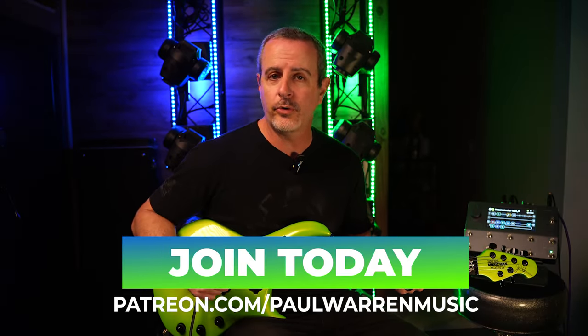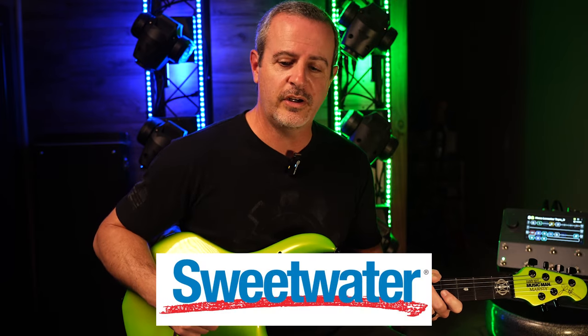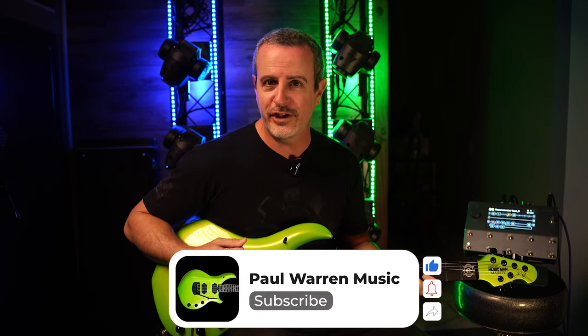If you want the tabs for the arpeggios and the scale that I used today, I put them in the description below — click on that and grab it. I'll put the backing track up on my Patreon page, and if you want to support the channel that way, you can go to patreon.com/PaulWarrenMusic. If you want to support my channel through affiliate links, I am a Sweetwater affiliate as well as Amazon and you can shop through the links below. It all helps the channel and I really appreciate it. Thank you so much for watching — make sure to subscribe and hit the notification bell so you're notified of new video releases. Let me know what you thought in the comments and I'll see you all next time.